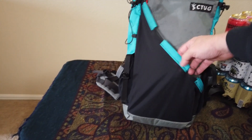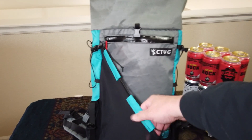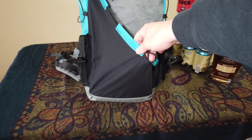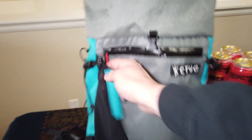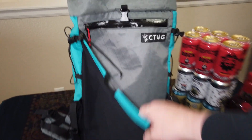The front has a stretch pocket — great if you want to stuff your rain jacket in there, or keep something you need quick access to. The great thing about it is you can tighten it up as much as you need to or loosen it.